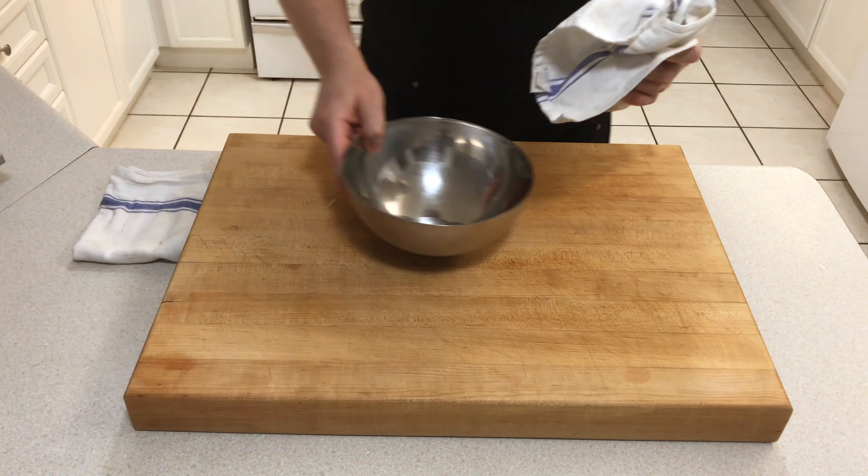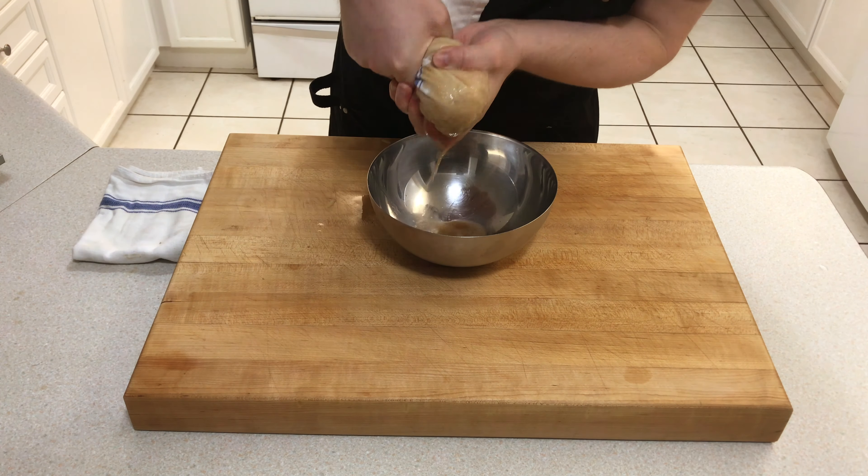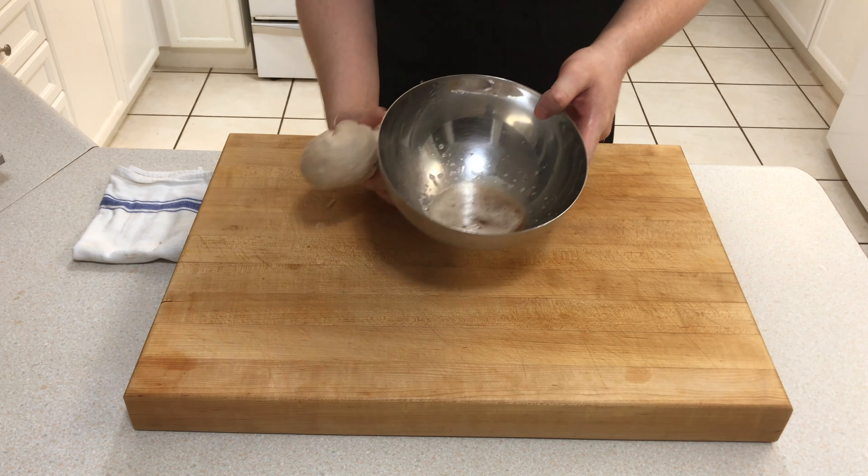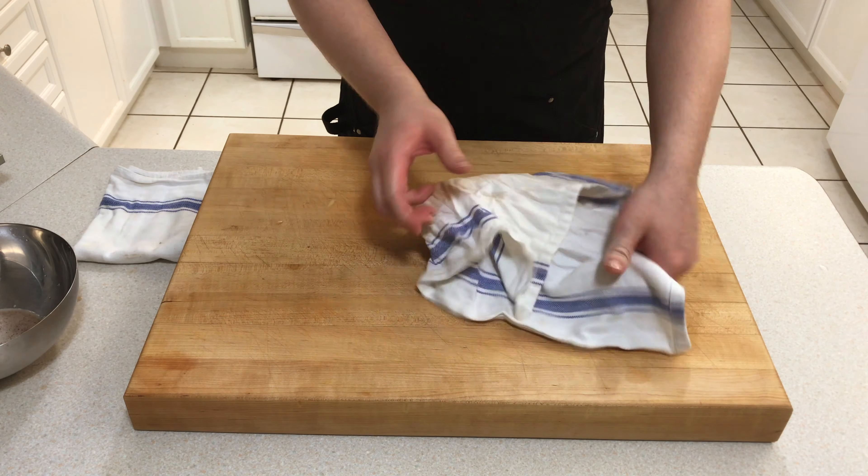Now we're going to transfer our potato to a clean tea towel. We're going to fold the tea towel up and wring it to get rid of as much moisture as possible. Once you're done, discard the liquid and take a look at your potato — it should be nice and dry and fall down individually, not in clumps.